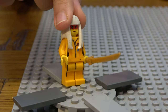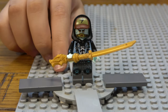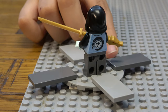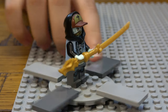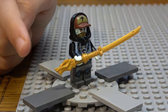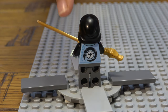Next we have this Scott minifigure with a really sick looking sword with dragon details. He has a two-sided face — one side a mask and one a smile. His hood has a hat attached to it, and his shirt has dragon details on both the front and back.